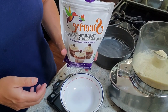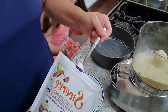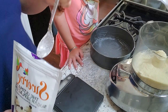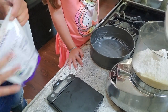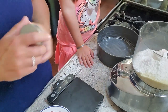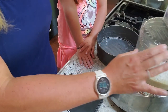The next ingredient is Swerve — we need 75 grams. Lou dumps the dry ingredients into the bowl. Then a pinch of pink salt — about a quarter teaspoon. We'll pulse this together, then add the wet ingredients.